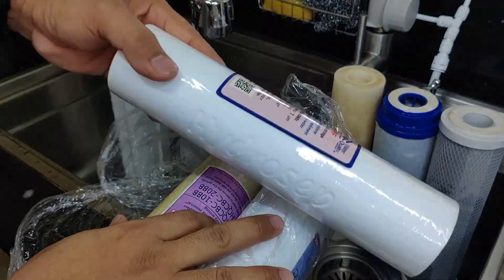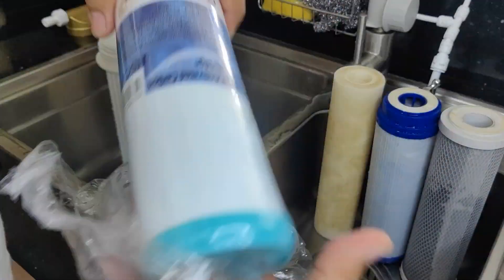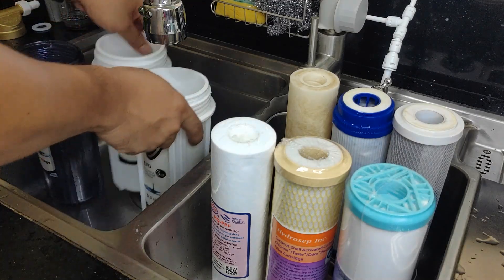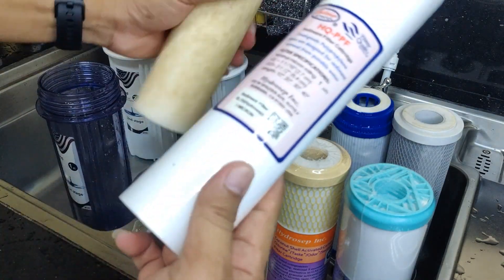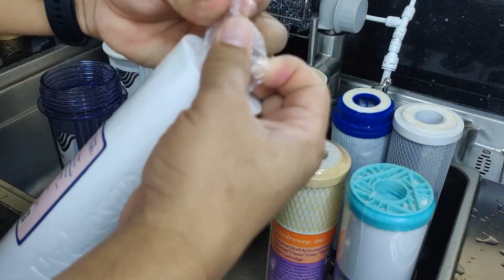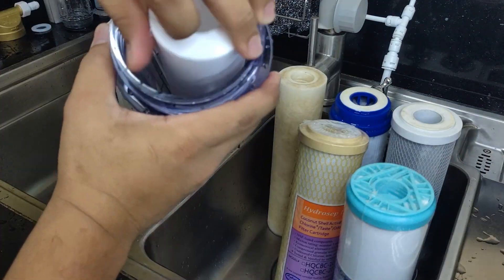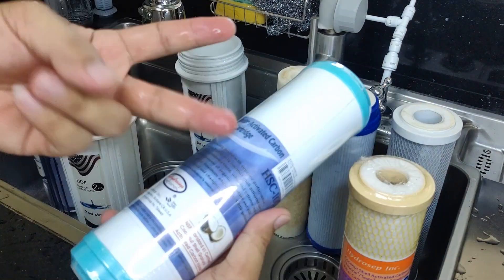Take the new filters out of packaging and compare to the old filters to make sure they are the correct size and type. Follow the instructions that came with your new filters to properly install them. Be sure to install filters in the center of the housing, or this will cause improper tightening of the housing later on.